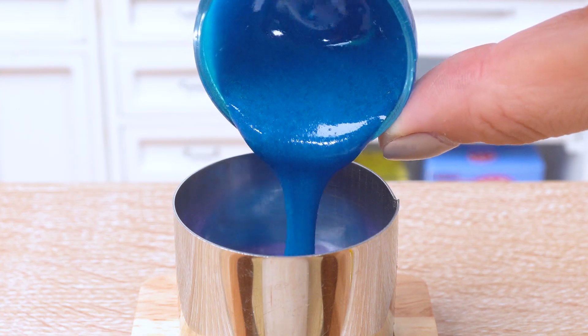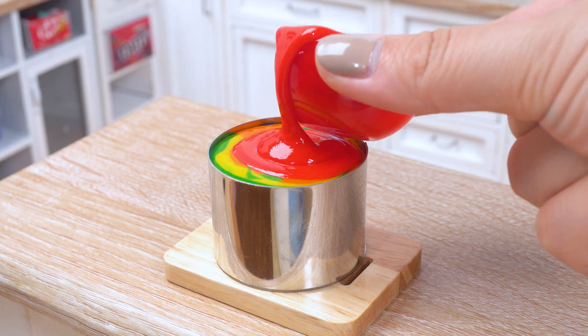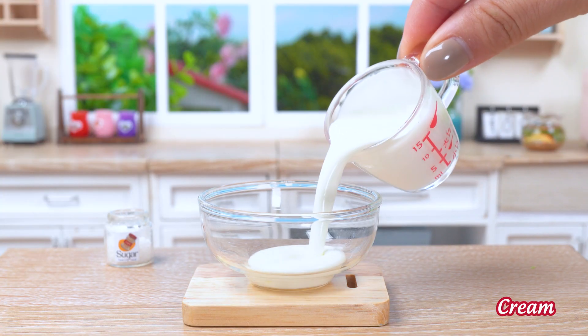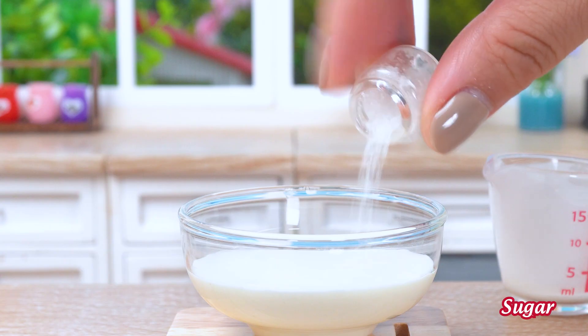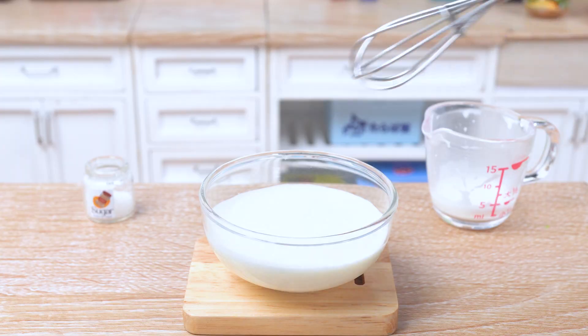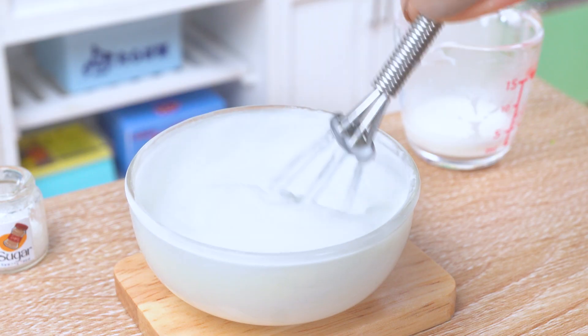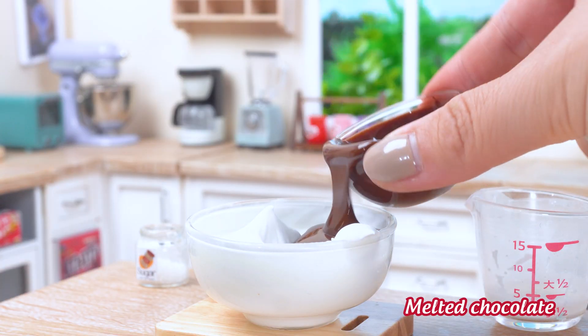Now let this beauty bake in the oven until it's golden brown and smells like pure happiness! In the meantime, we'll whip up some frosting that's so fluffy, you'll want to cloud surf on it! This frosting is like a dream come true — smooth as silk, sweet as candy.